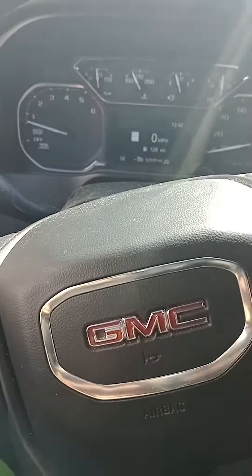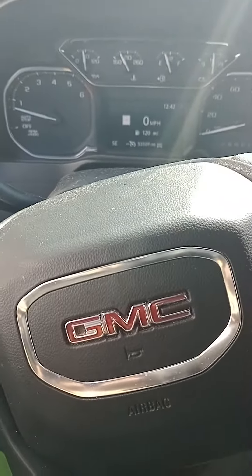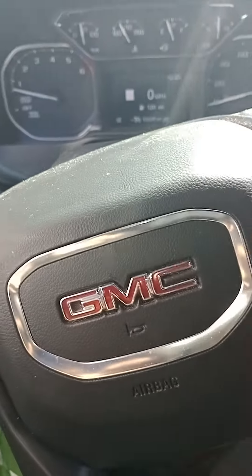I'm putting my 2019 GMC Sierra into brake service mode, and I believe this goes from 2019 to 2022.